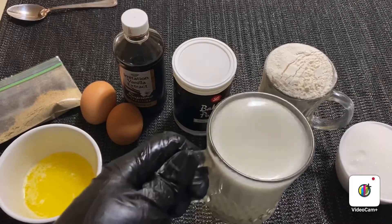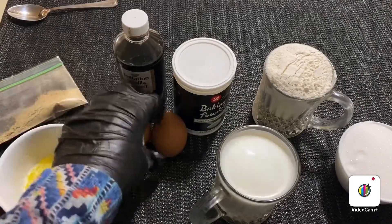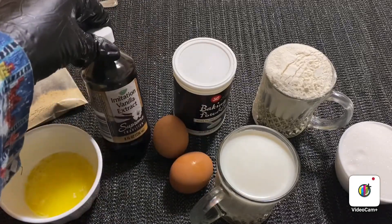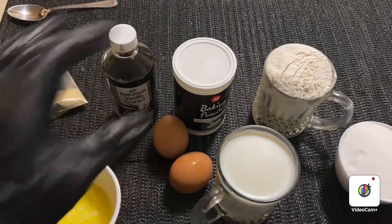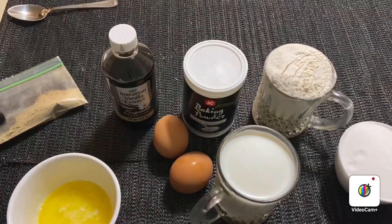1 cup of milk, 2 eggs, vanilla, butter, baking powder, and baking soda. 1 cup of flour.